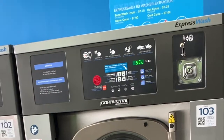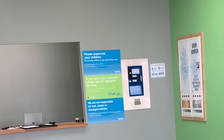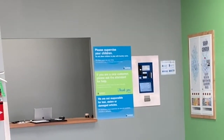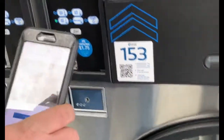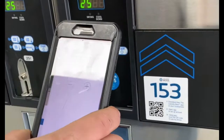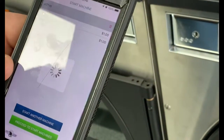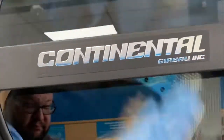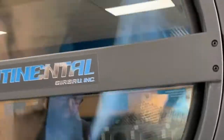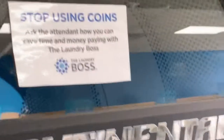One of the things we invested in was a system called Laundry Boss. There are several different ways you can pay — change machine, credit card, or you can deposit $20 bills and it goes to your app on your phone. All you have to do is walk up to the machine, scan the QR code, add how many minutes you want, submit, and start the machine. It automatically charges through your debit or credit card.